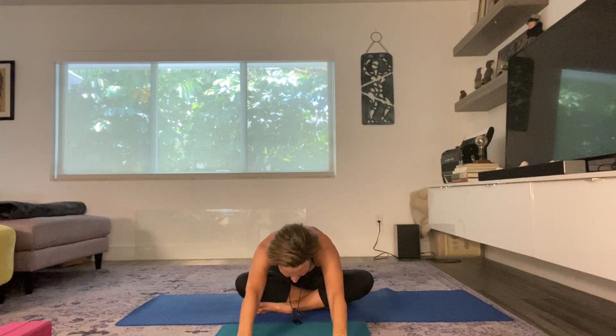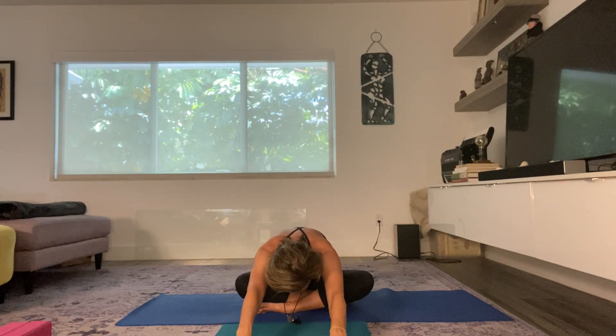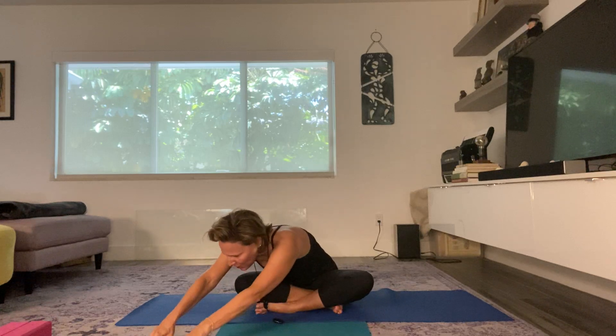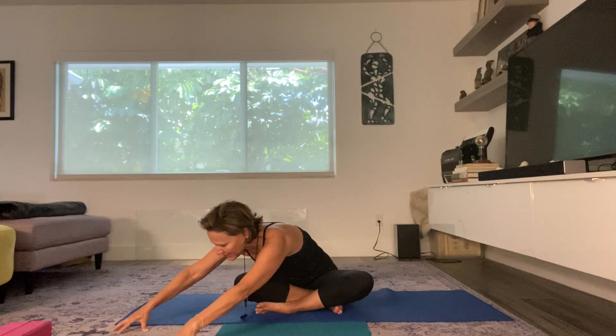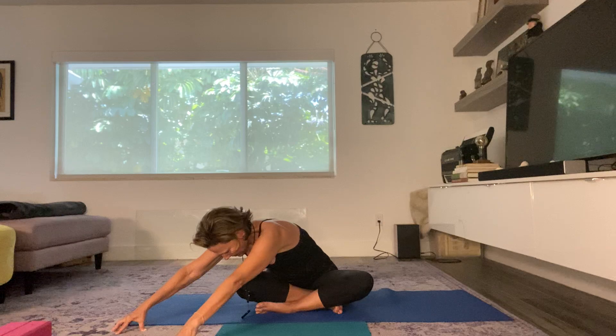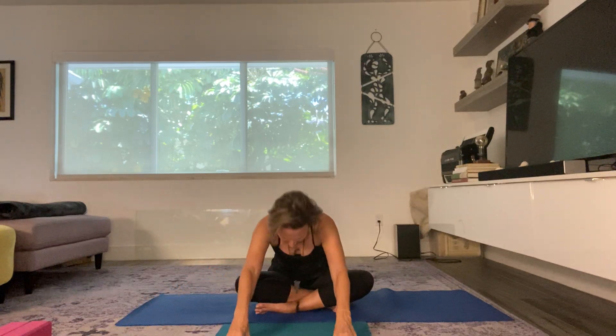The sit bones want to come up — don't let them. Keep grounding the sit bones, fold, and reach with your fingertips. Take a few breaths here. Inhale, and let's move to the right — start to walk the hands over to the right. The shoulders are parallel to the floor. That notch in your collarbone is in line with your knee if possible. If not, do the best you can. Keep the sit bones grounded. Take an inhale, let's come back to center and up.